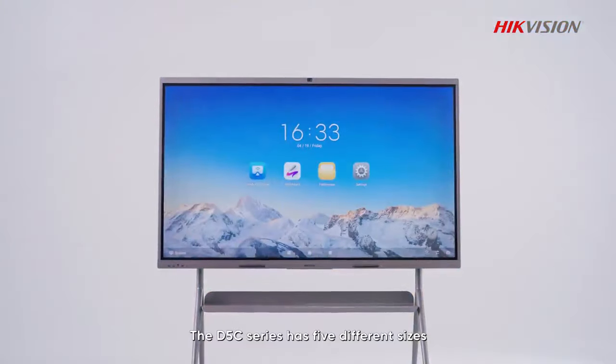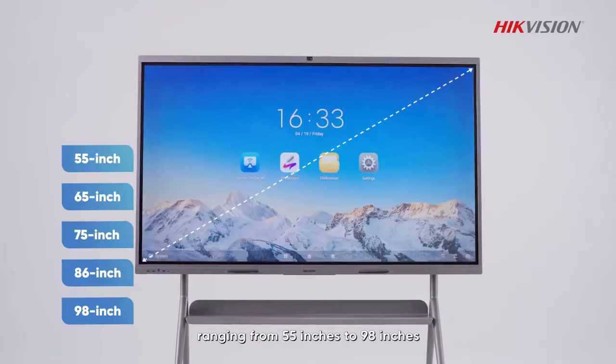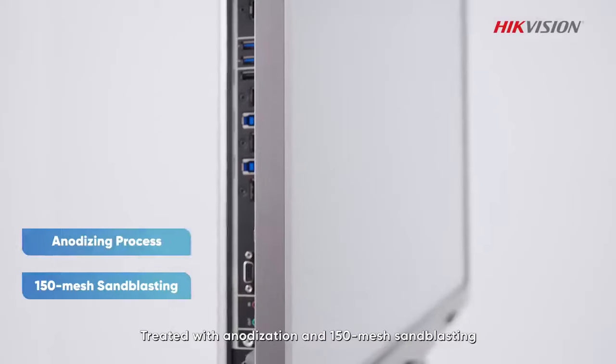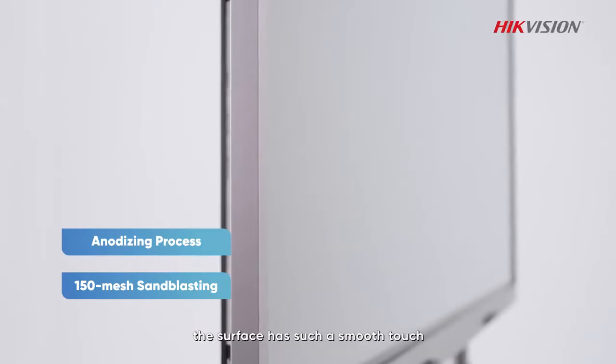The D5C series has five different sizes, ranging from 55 inches to 98 inches. Whichever size you choose, you can decide whether to have a built-in camera and microphone. Treated with anodized 150-mesh sandblasting, the surface has such a smooth touch.